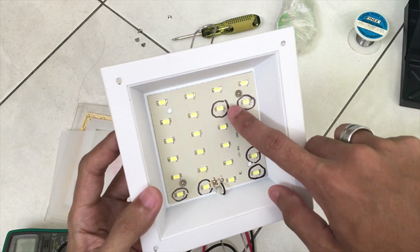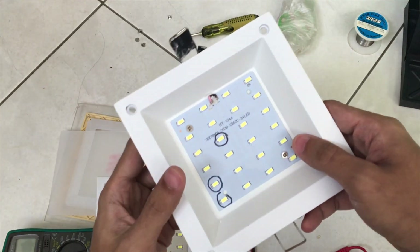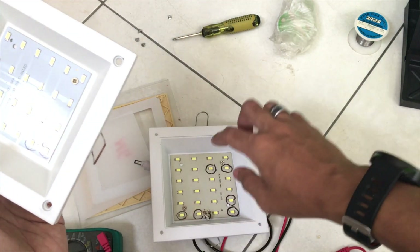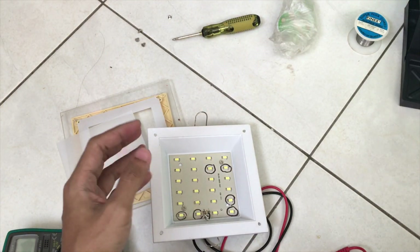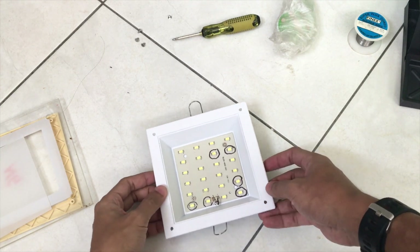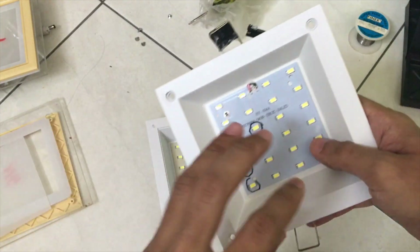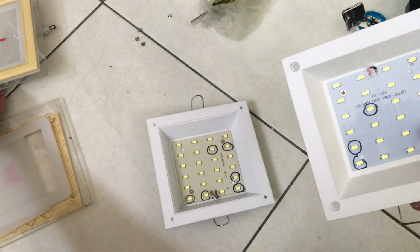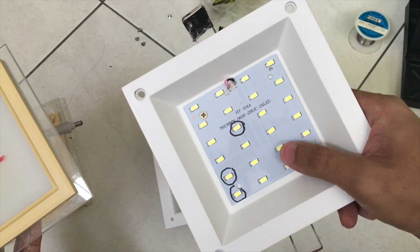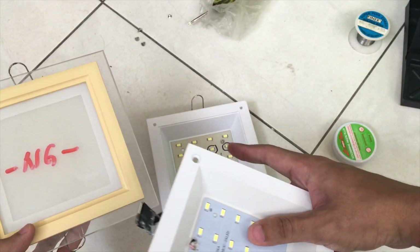Since we know the LEDs are the main problem, we are going to replace the damaged LEDs. We have an extra broken LED set, so we'll take the good LEDs from that panel and replace them on this broken one. I have extra broken LED panels here, so I'll sacrifice one LED panel to replace the damaged LEDs on another set. This panel will be the one sacrificed.